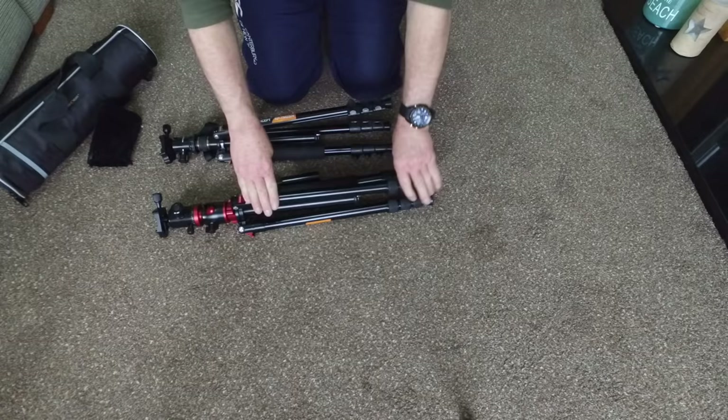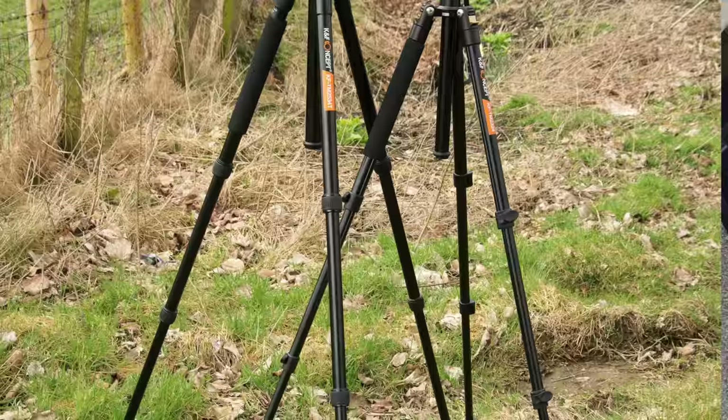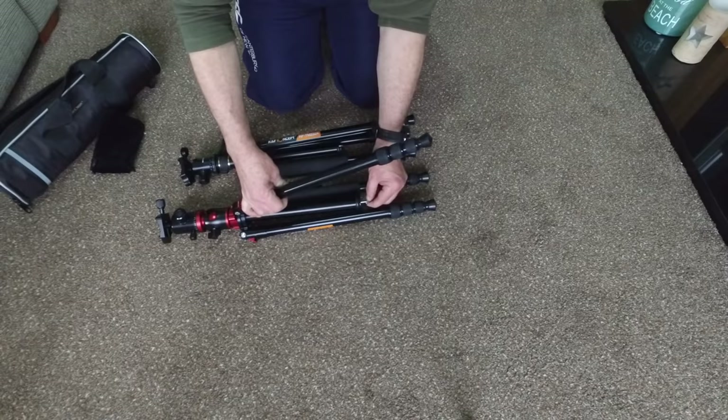Both of them, when fully extended, come up to a good height. That's one thing I always think is important about a tripod — it must come up to your head height. You don't want to be stooped over the top of it all the time. If you thought there was some movement on a really windy day, they've both got a hook system in the bottom where you can attach your camera bag for extra stability.